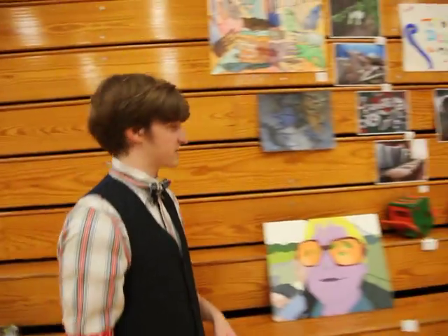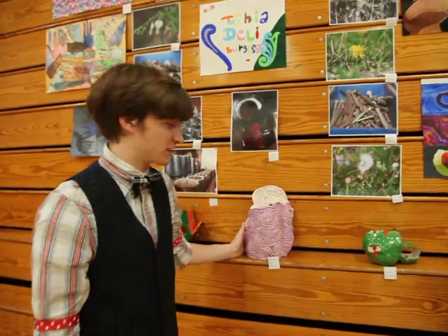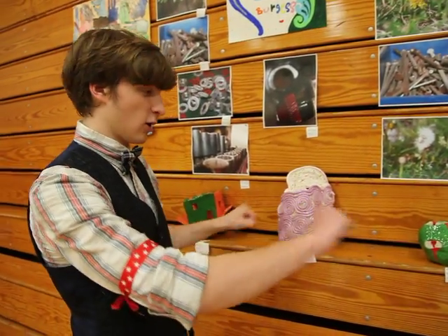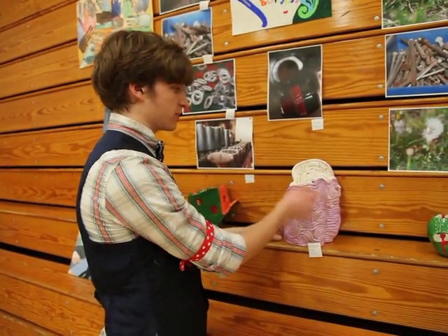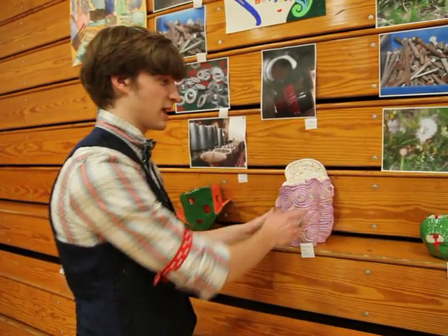We move on to the next senior, which is Tasha Burgess. This right here is a coil pot that she did — you basically just take long coils of clay, keep rolling and piling them, then you paint them and fire it, and this is what they end up looking like.